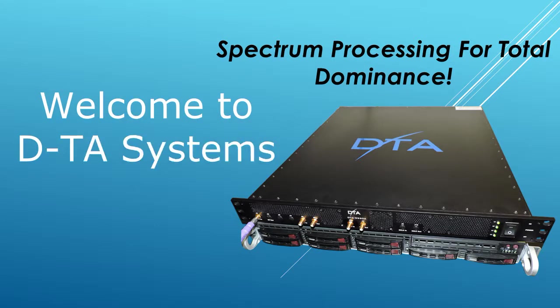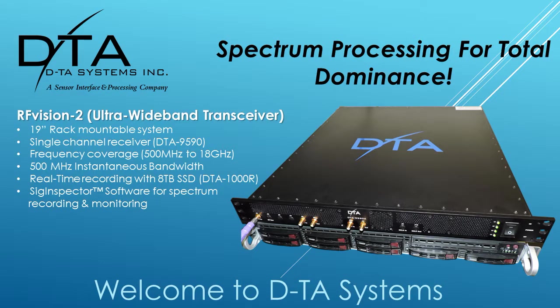Welcome to a brief presentation about DITA Systems RF Vision 2, the ultra wideband RF record playback system with frequency coverage up to 18 gigahertz and instantaneous bandwidth of 500 megahertz. This demo is for a single channel received system in a 2U rack mount configuration. The components of the RF Vision 2 include the DITA 9590, which is the RF down converter and digitizer box that sends the digitized data to the DITA 1000, which records the signal in a gapless fashion on a continuous and sustained manner.